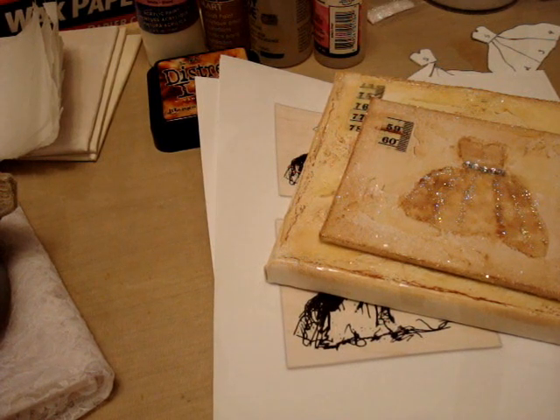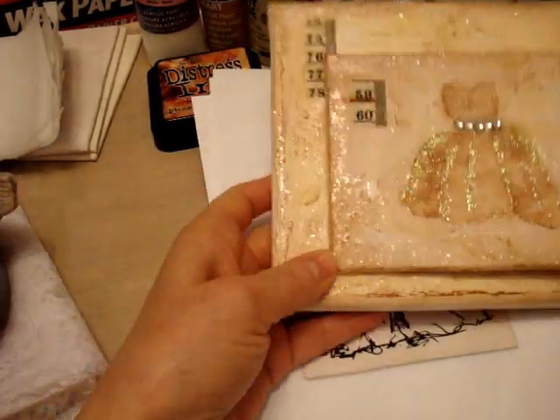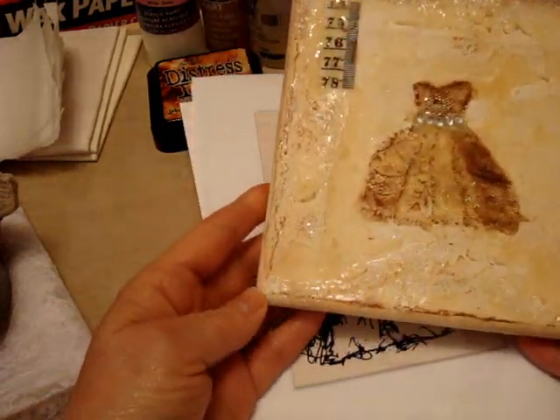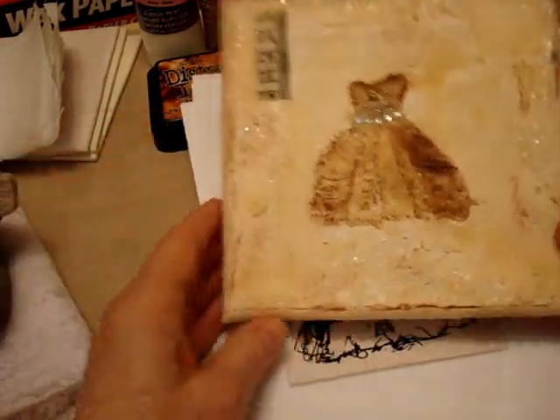And my class starts at 1 o'clock Central Standard Time, and that is 11 o'clock Pacific Standard Time, so it starts for me at 11. And I am making dresses on canvas, and this is what I will be showing you how to make. This dress is made on, I think, about a six-inch square canvas.